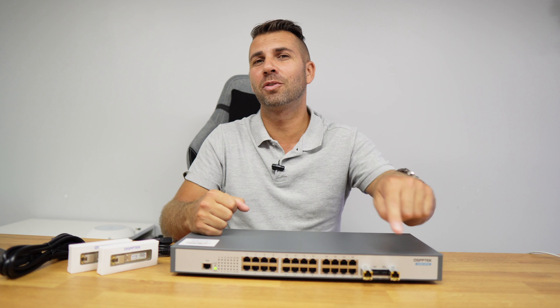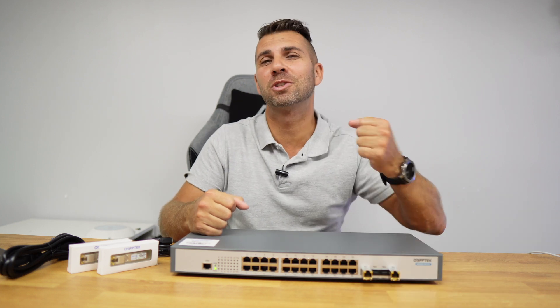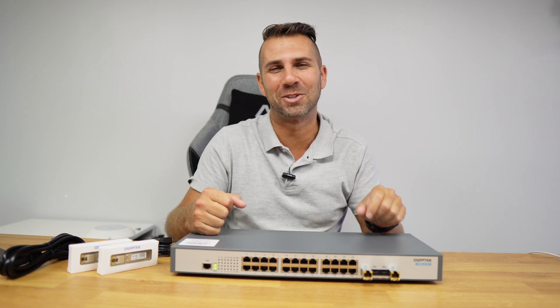Hope you enjoyed the video — if you did, don't forget to leave a thumbs up, which is really appreciated. My name is Roberto George, and as always, I'll see you on the next one.